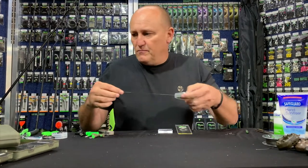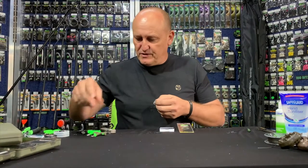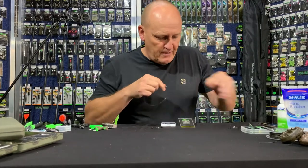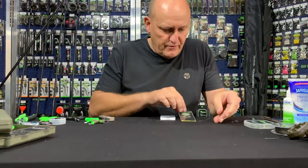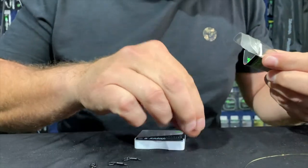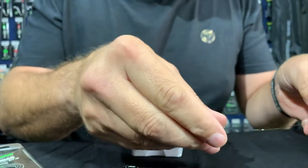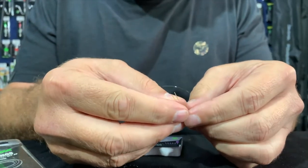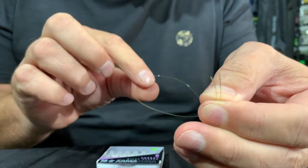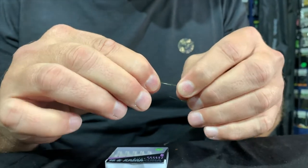Let's start off by taking approximately 25 centimeters of Mouth Trap. Before I start, let me just take my medium rig ring out of the packet. I start off by joining the two ends because what I need to do is create what they call a slip D.